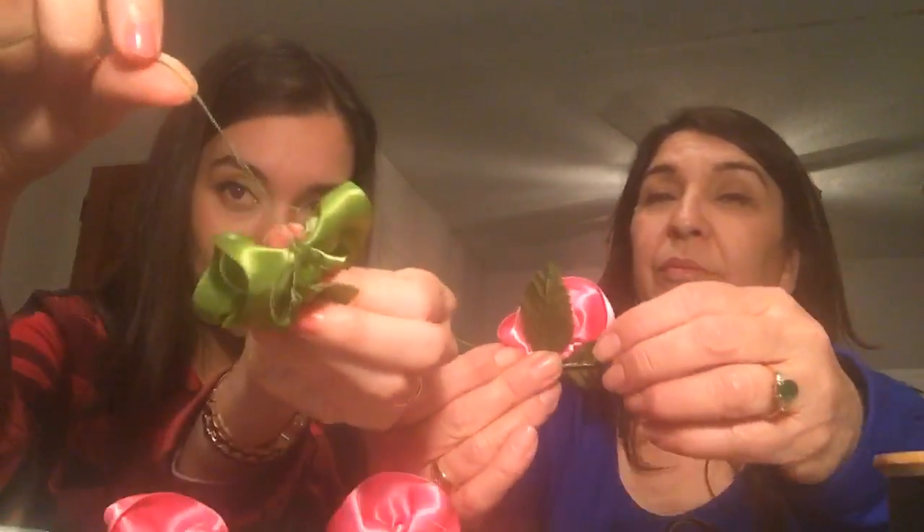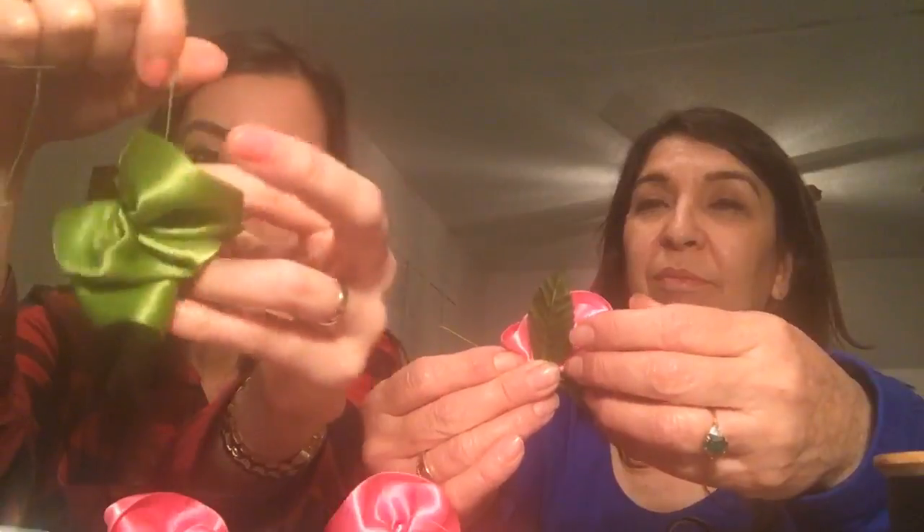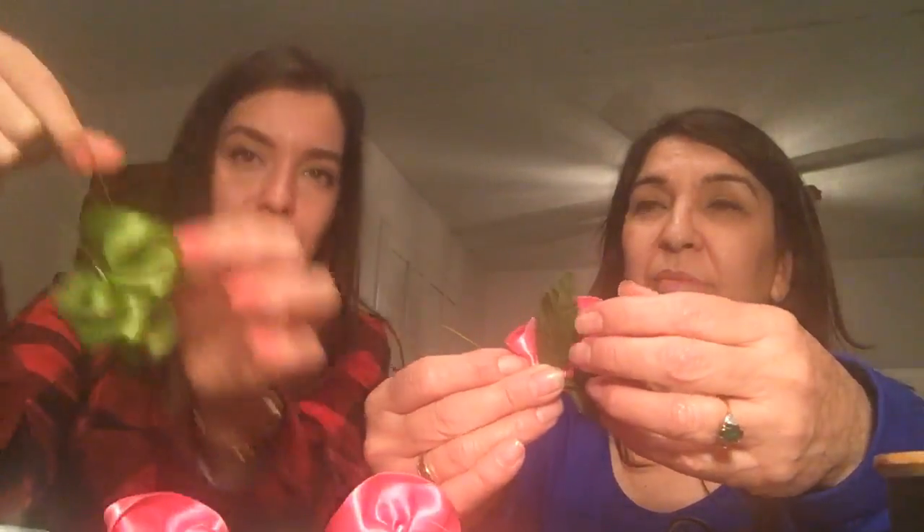My mom is attaching leaves to the flowers — this is why I brought her on, because she does it better than me. I've made a mess of this knot — it's all bacha bacha here — but I'm going to roll with it and tie it onto itself.